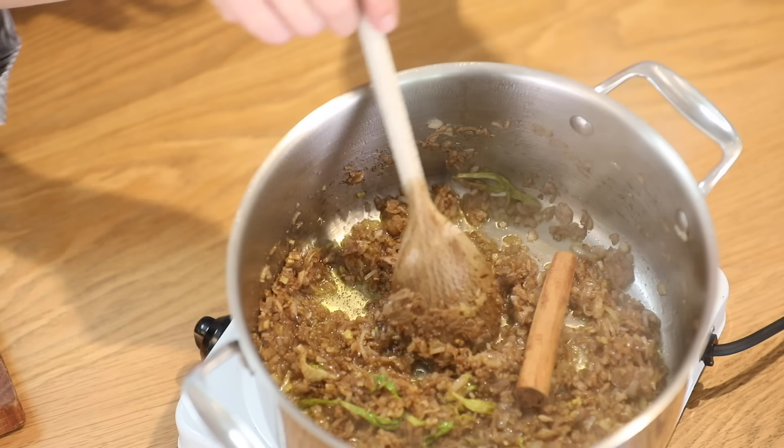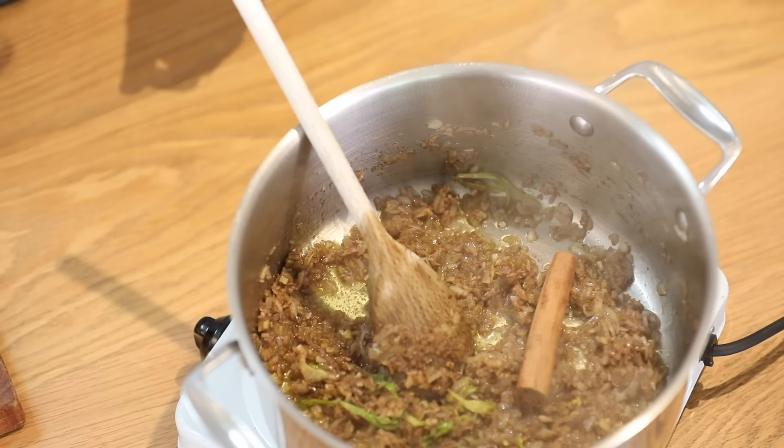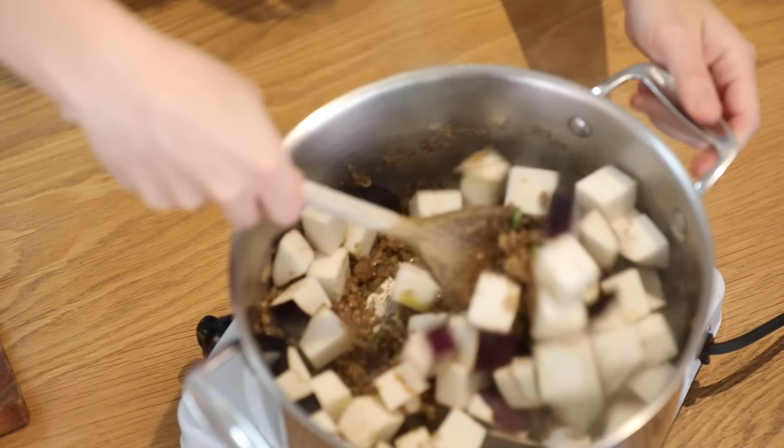It's been about 15 minutes. I'm going to add in my cinnamon, then add in my aubergine and fry for about 10 minutes.